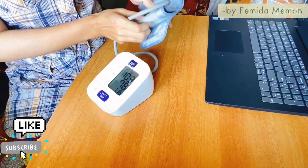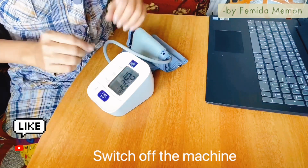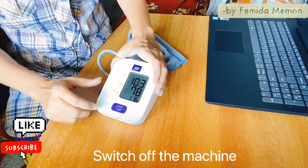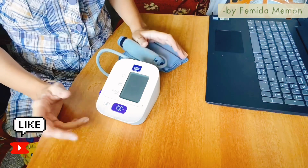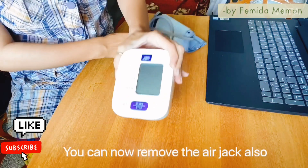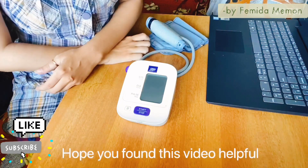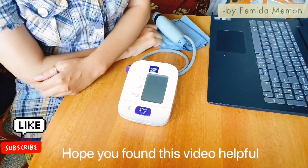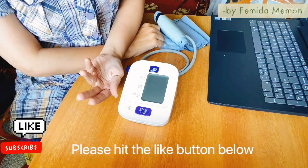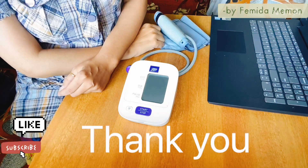I have removed the cuff. Now switch off the machine with the power button, and you can also remove the jack. That's it — hope you found this video helpful. If you like it, please hit the like button below, and if you are new please subscribe to my channel. Thank you.